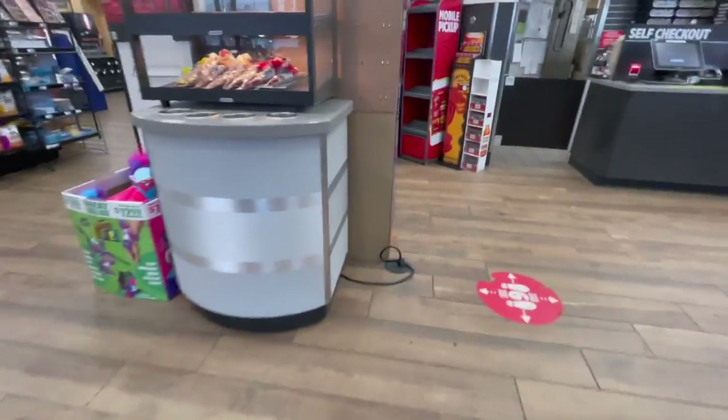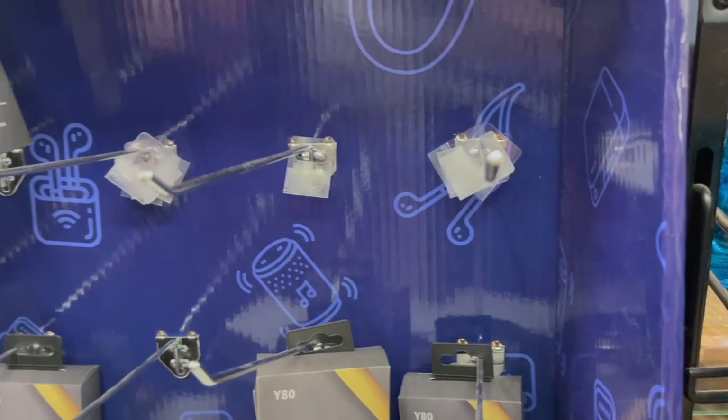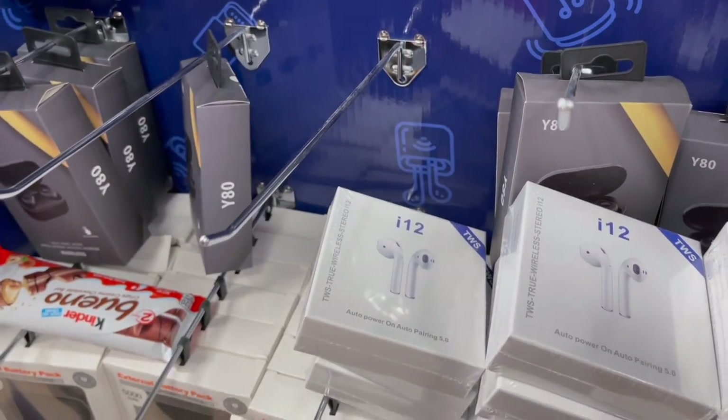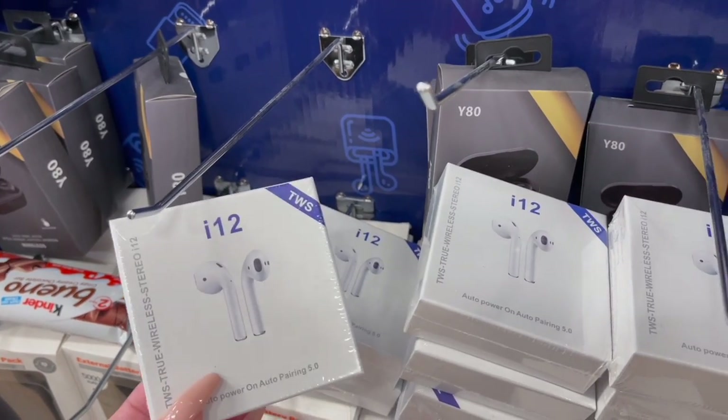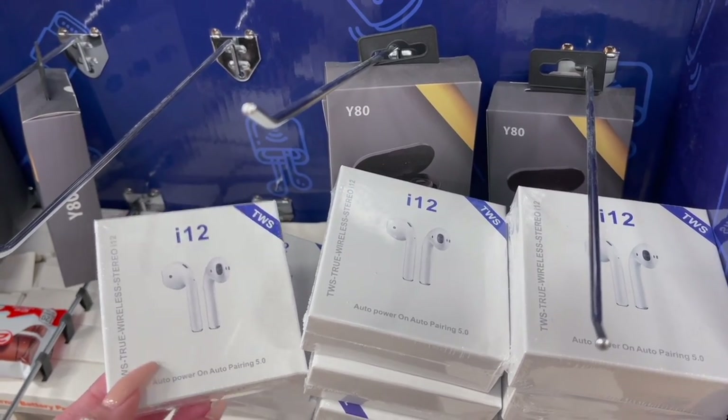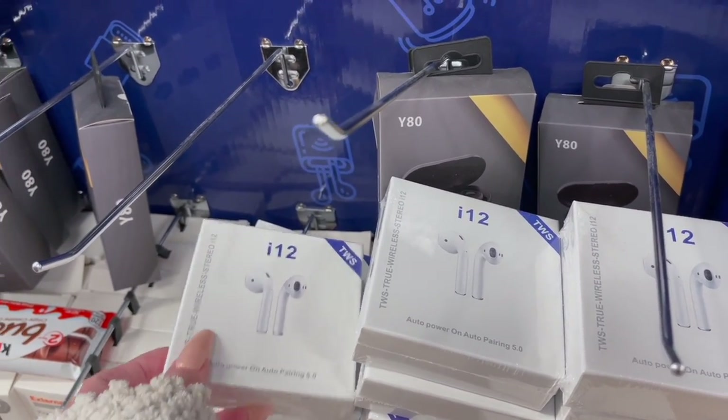Before we get his coffee, let's show them the product we're here for. They have a lot of fun things here — this is like the tech spot. The camera was on a weird setting. This is their tech section, and it says right here: wireless headphones are $13.99.